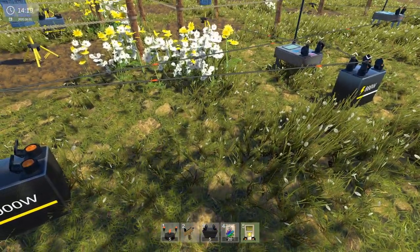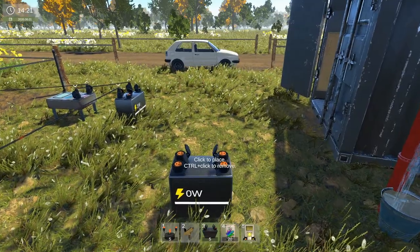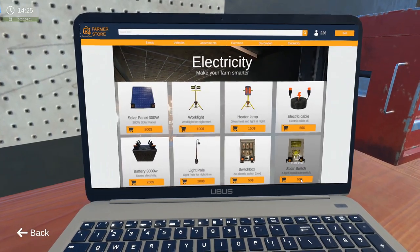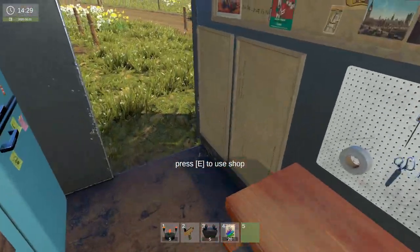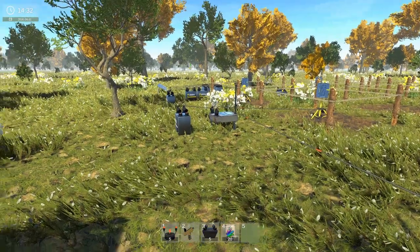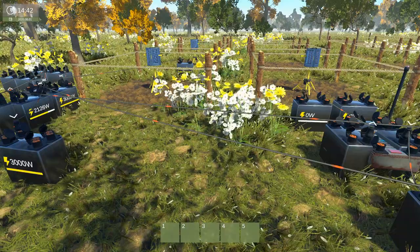Apparently there's nothing actually there. It makes me mad when games — this game was working fine last time I played. See how I just purchased that? It's not taking my money — and it's not in my inventory. So I'm going to reload.